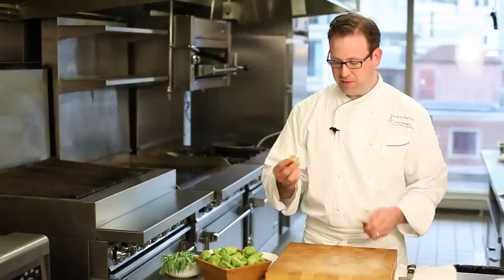I'm Larry Lebowitz, Director of Culinary Operations for Guckenheimer. Today I'm going to show you how to cook patty pan squash. A quick and easy way is to sauté it right over high heat.